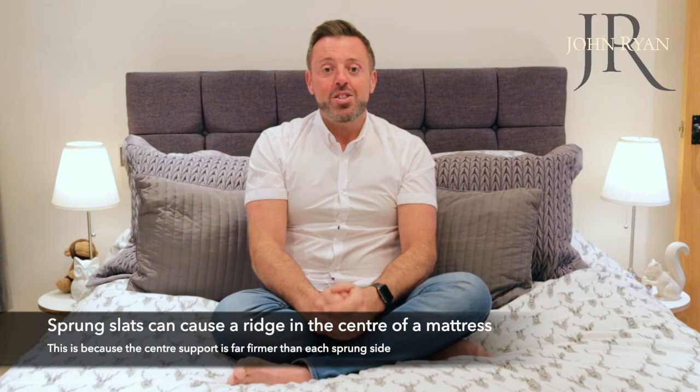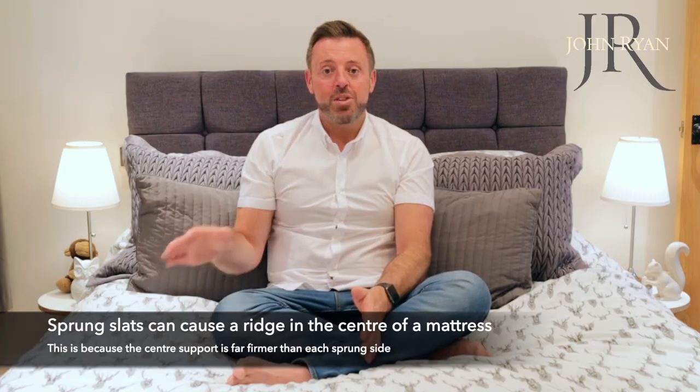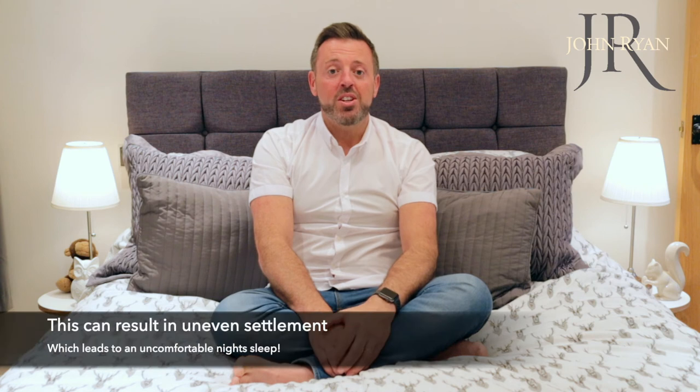However, sprung slats do have a drawback, and this is because the centre of the bed and the edges are all solid but the sleeping areas are softer. This can result in uneven settlement of the mattress and a ridge or dip developing down the centre of the bed.